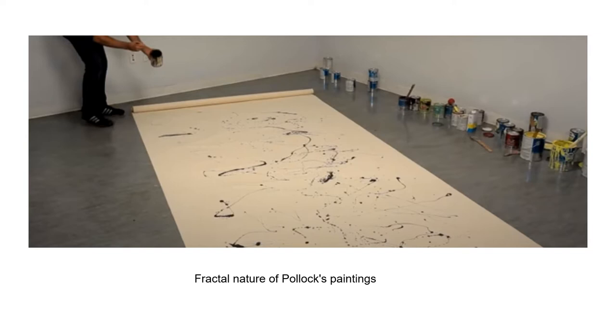You can do the same. Find an old canvas, cloth, board, or even a door. He used synthetic resin-based paints called alkyde enamels, which at the time was a novel medium.